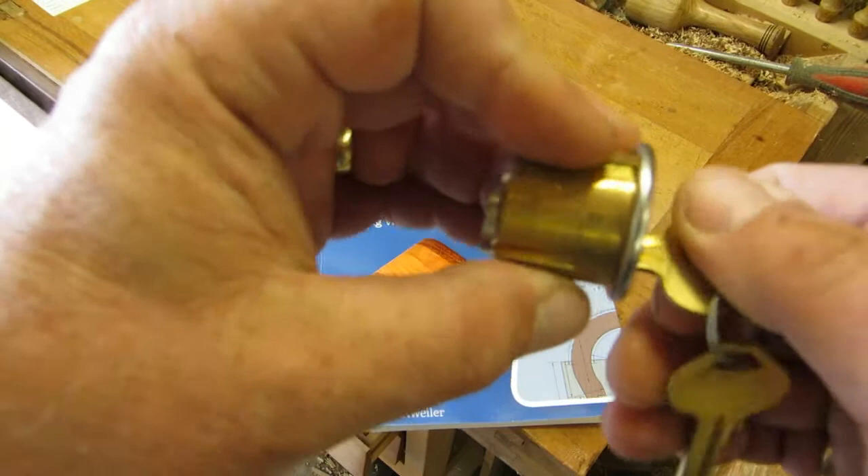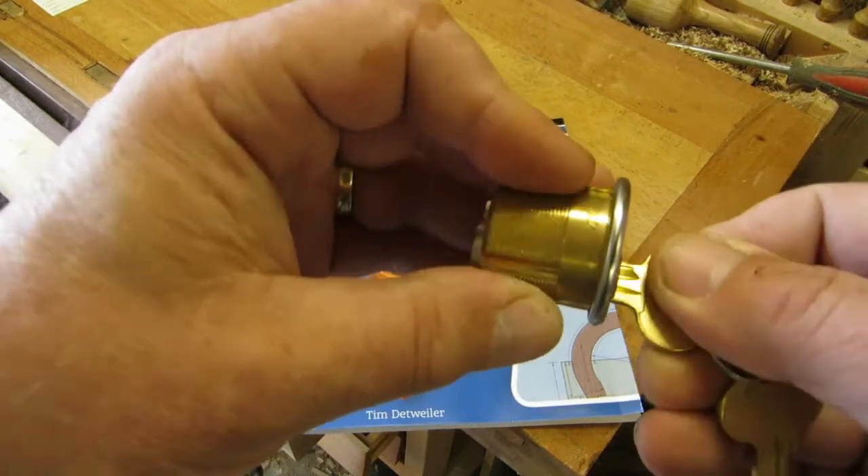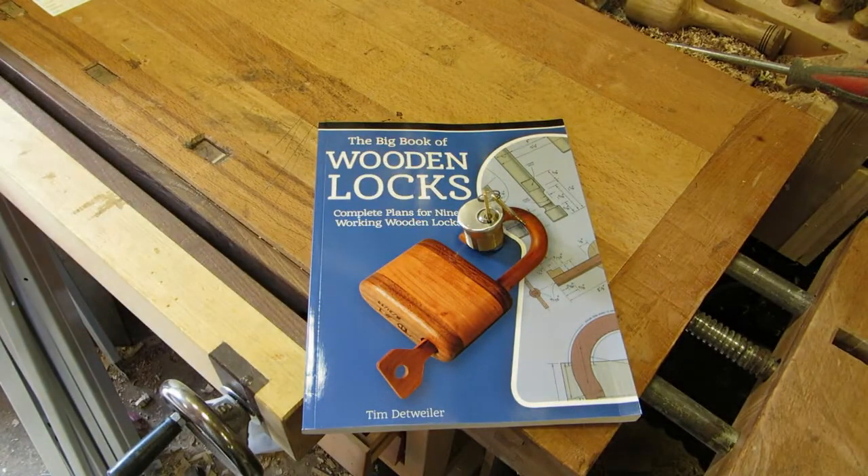I'm really looking forward to having a go at that. In the meantime, we shall play the video that I made yesterday, which does involve this American mortise lock. Thanks for being here watching — hope you enjoy the next part, I'll see you again soon.